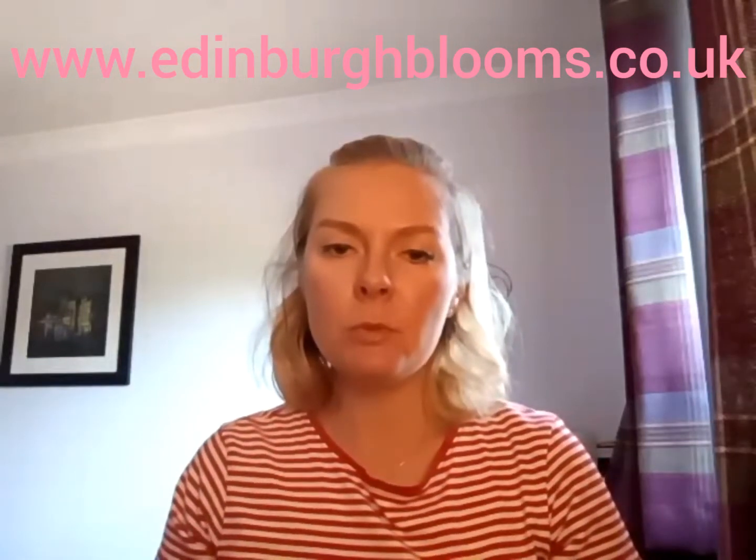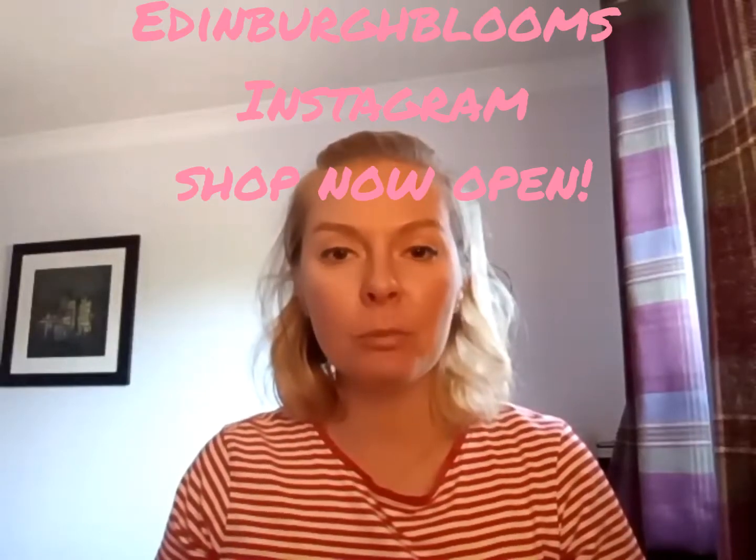Hi everyone, this is Moriah from Edinburgh Blooms. I make bag organizers, bag shapers, face protectors, face shapers and various bag accessories. I also make dust bags, so please do get in touch through the website. I've also opened an Instagram shop — that was a bit of a challenge because I'm not very techy, but I have opened one. So if you're on Instagram, please follow me — it's Edinburgh Blooms — and you can see a core collection in the shop there. Anything else, just get in touch.